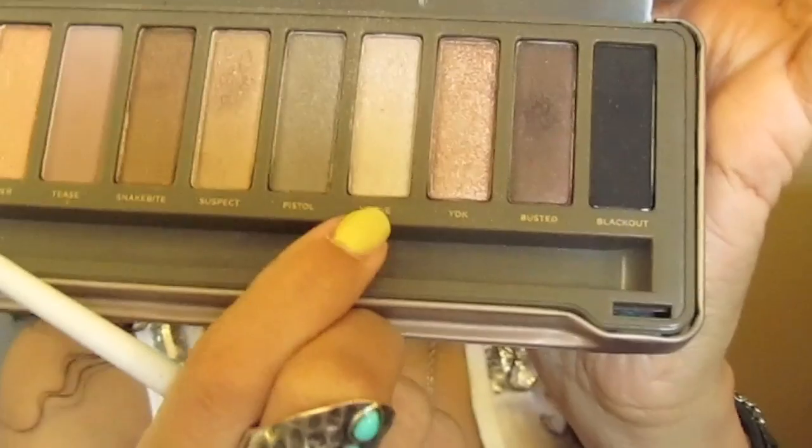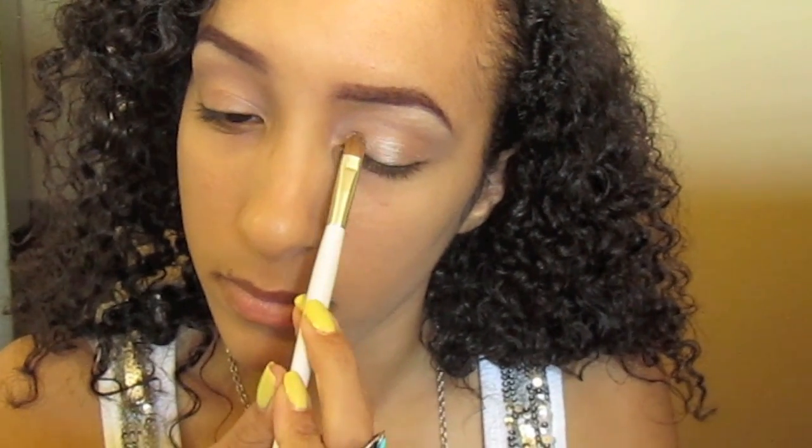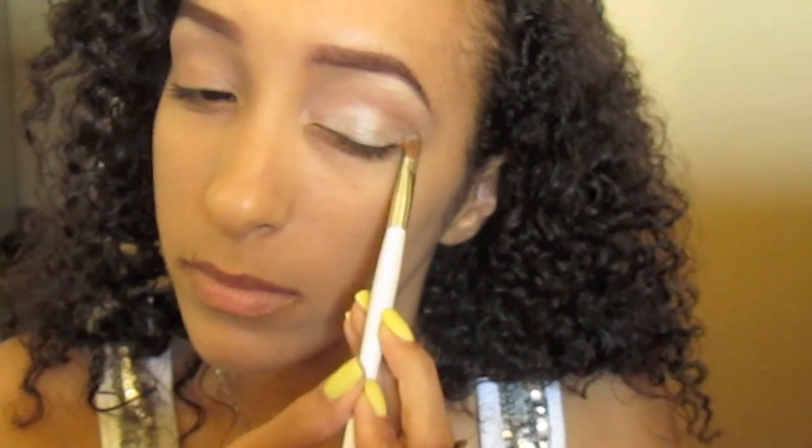With a small eyeshadow brush, take a gray beige color. I'm using Verve from the Naked 2 palette, which I didn't even realize would just go along with this video perfectly. Pat that color under the crease.